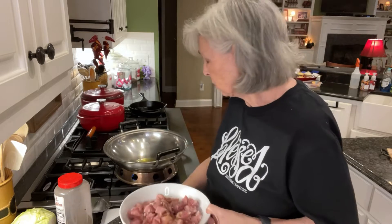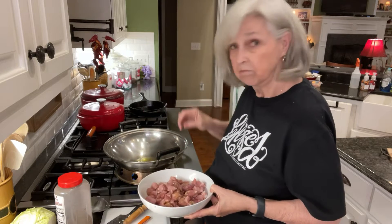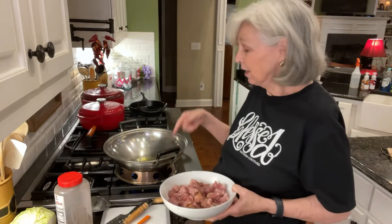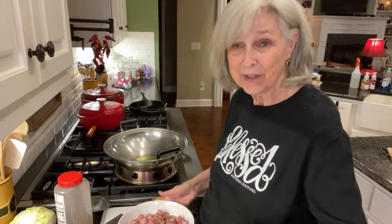And as soon as this oil is hot, I'm going to start dropping them in. Sounds like it's ready, so I'm going to be putting these in and cooking until all the little pork pieces are done. And then I'll get back with you.